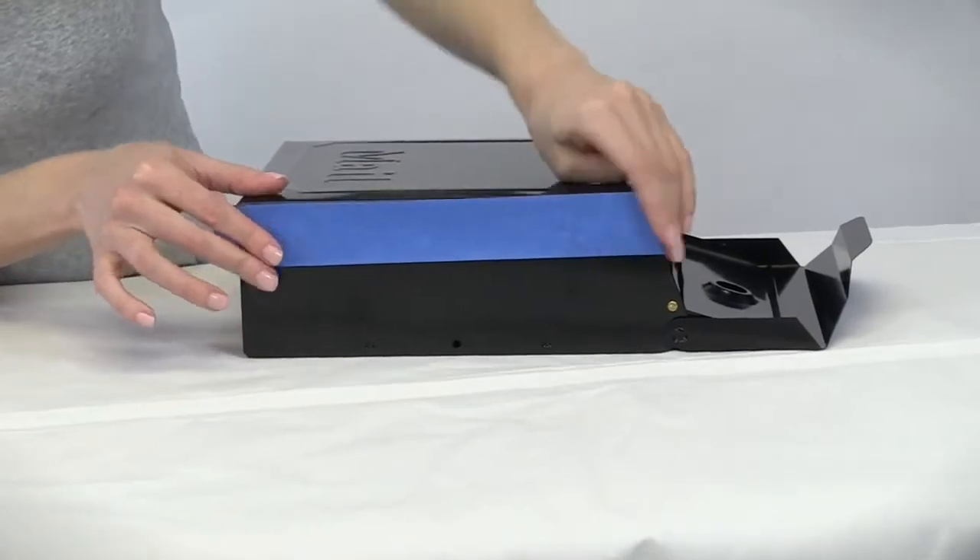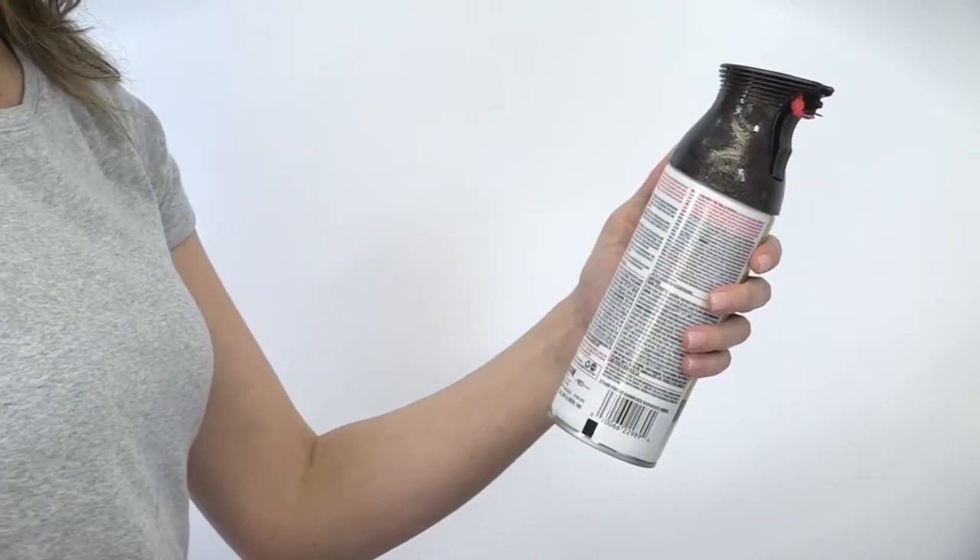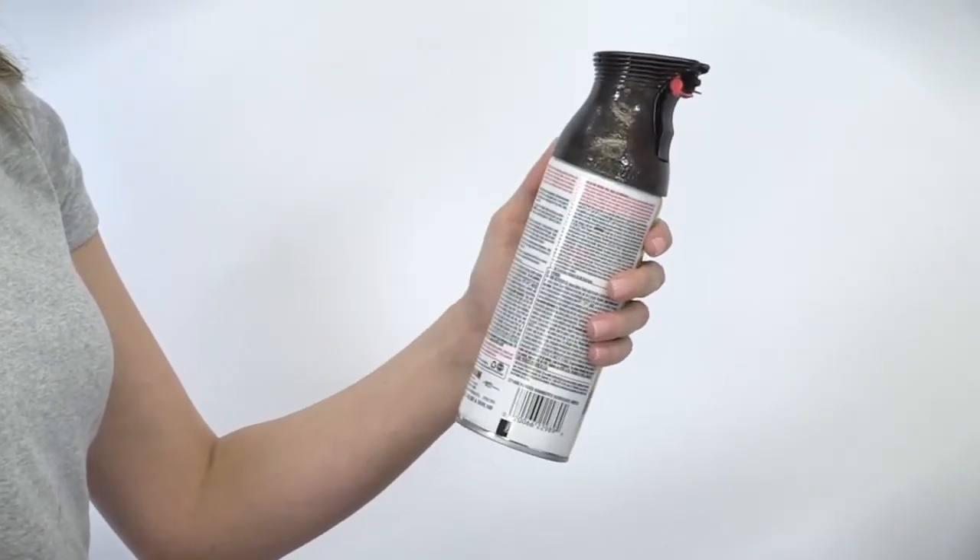Tape off areas that are not currently being painted to protect from spray mist. Read all instructions before beginning to apply the forged hammered spray.